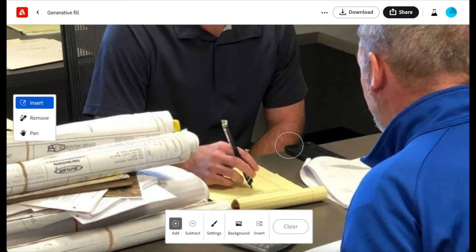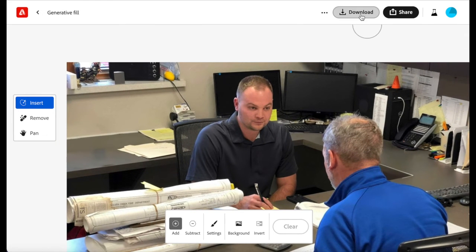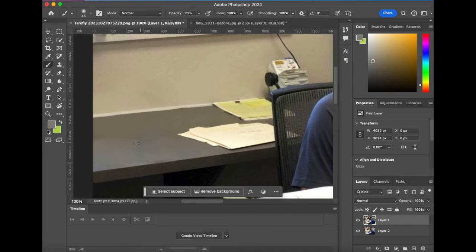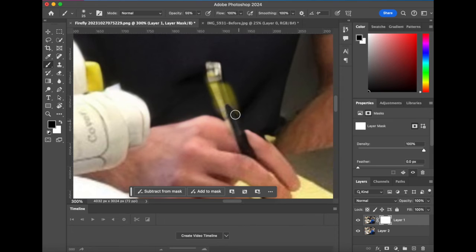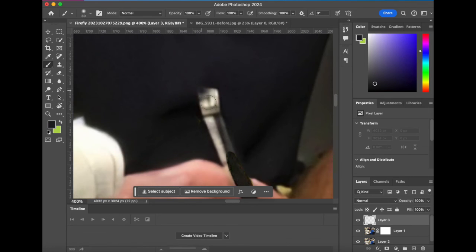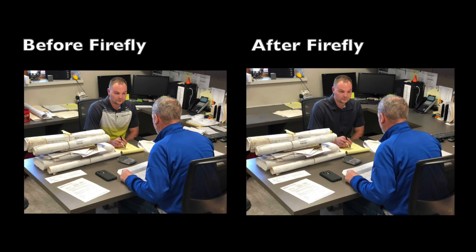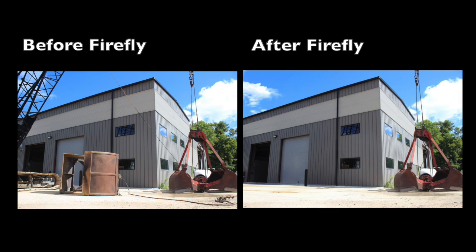I don't love how it generated this pen and there are a few minor color things I'd like to update, so I'm going to download this Firefly image and then make those minor updates in Photoshop. I've got my new image and the layer underneath I have the original. From here I'm just going to make a few minor edits that would be easier to do in Photoshop than in Firefly. Using the original image layer I can get back the old pen and not the weird AI generated one. We've also found this very helpful for cleaning up building shots, removing things like tires, tanks, cranes, and other such equipment.